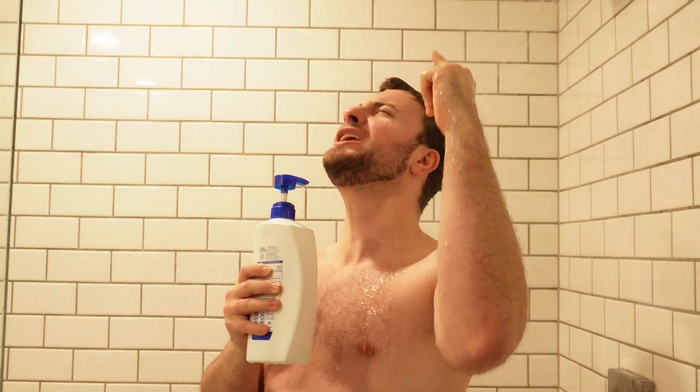I have a problem, and that problem is that my apartment doesn't have a doorbell. Why? Well, I guess the dude who built it realized that he could save like 50 bucks by leaving it out. The result? If I'm wearing headphones or watching TV or sleeping or taking a shower, I can't hear anyone knocking on the door unless they're basically punching a hole through it.